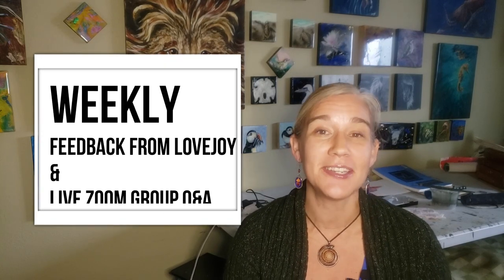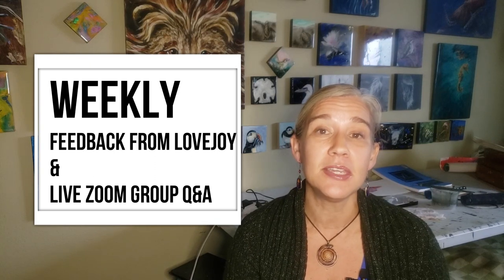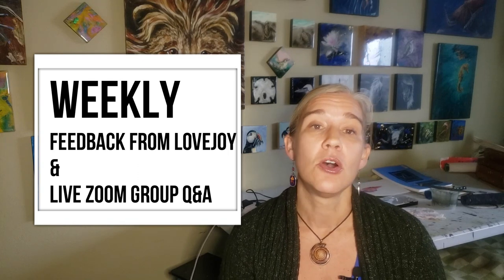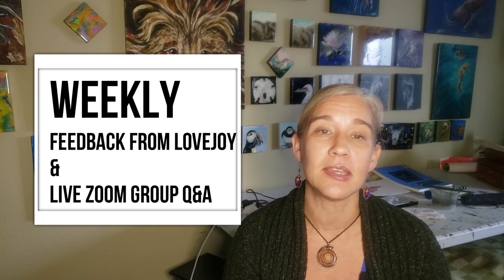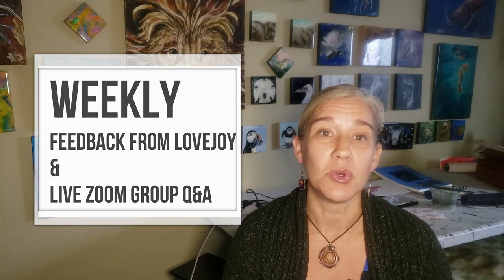With the camp, you get weekly feedback from me as well as the weekly assignments. And most importantly, the feedback helps you when you've found a spot that you might be struggling with, or if you just need the positive motivation to keep going and get past a few of your little hurdles. So the weekly feedback really is invaluable for pushing you forward and getting comfortable with your progress.